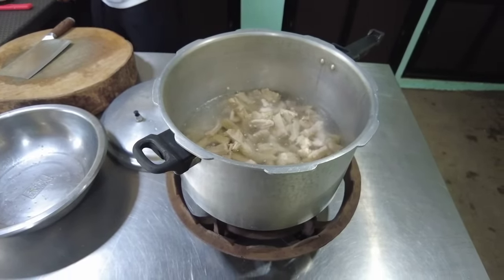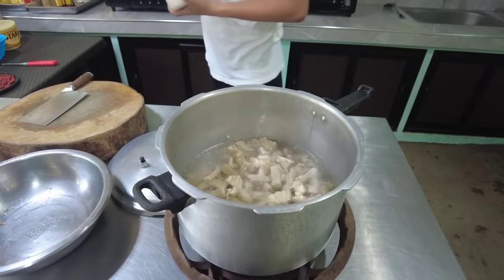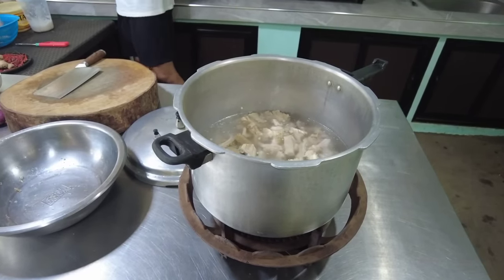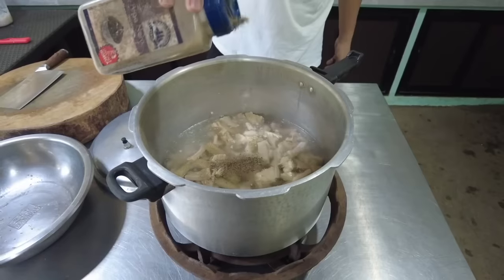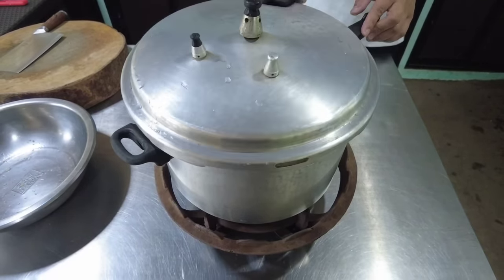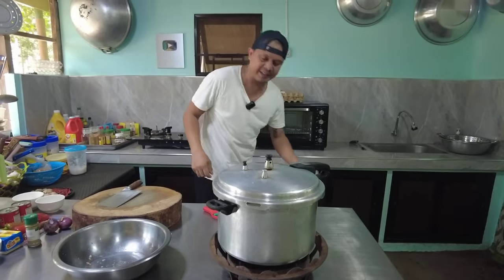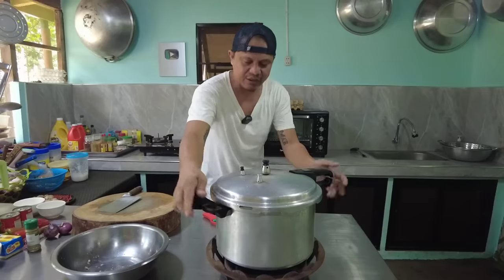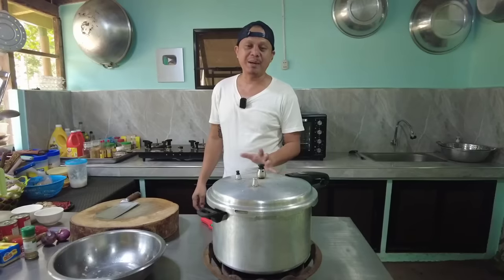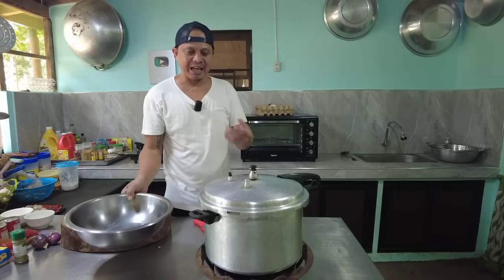Tapos timplahan po natin ng asin. Gagayatin na rin po natin ng konting paminta. Takpan lang po natin. Dyan yung palalambutin. Mamaya pagka nasirit na, orasan po natin yan — nasa 40 hanggang 45 minuto to 1 hour ang pagpapalambot. Kasi mas matagal kaya gagamit tayo ng pressure cooker. Orasan po natin pagka nasingaw na.